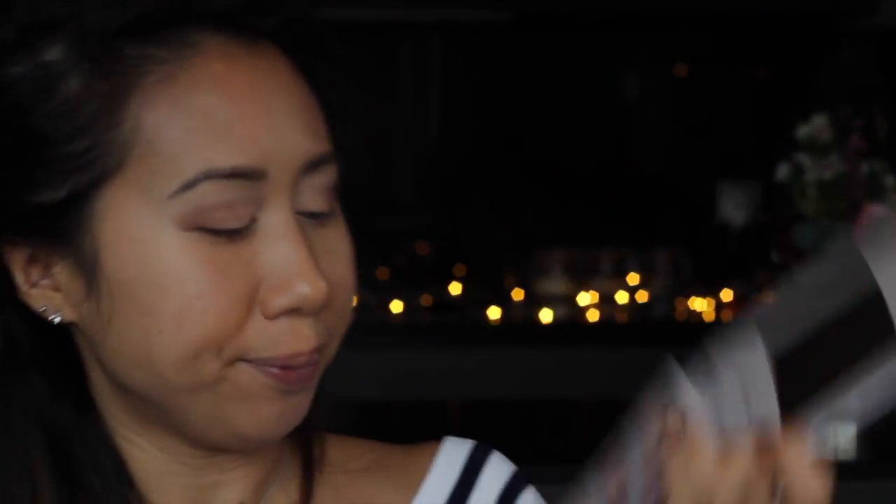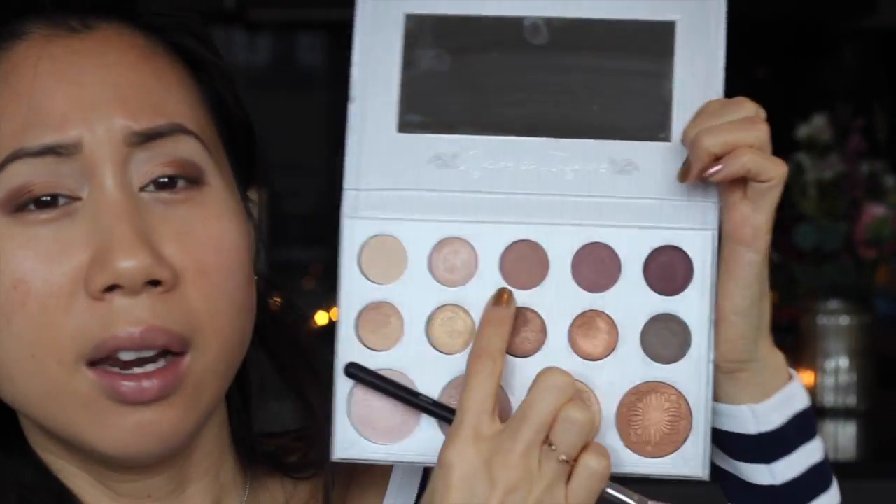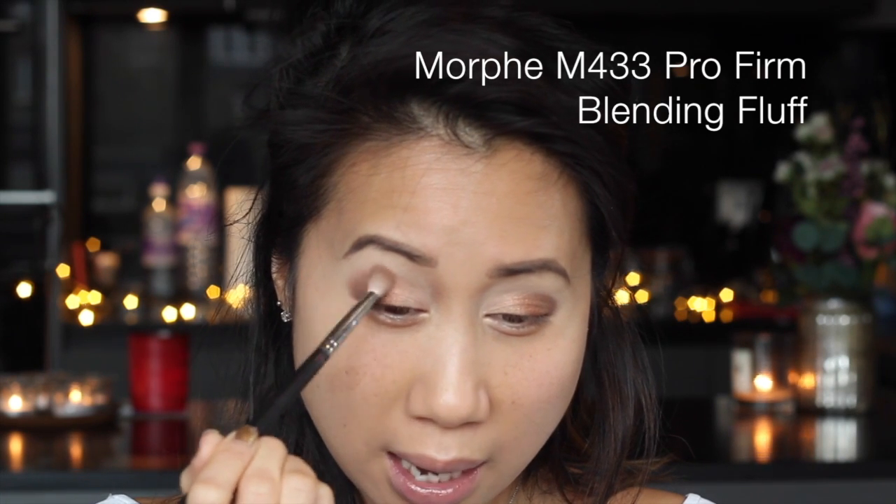To bridge those two colors together I'm going to go in with a beautiful coppery bronze shade, just so there's a bit more of a seamless transition between the two colors. Then to blend out that top edge of the eyeshadow, which is sitting harshly in the crease right now, I'm going to go in with a mocha tan shade which works nicely as a transitional shade. Using a clean fluffy blending brush, I'll just buff out that top edge of the transition shade so it blends in nicely with the all-over lid shade, giving a really nice gradient effect.